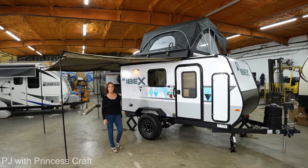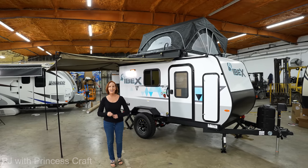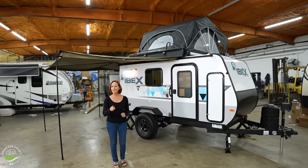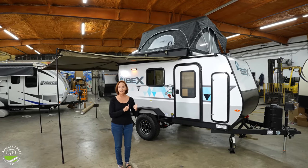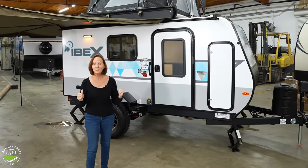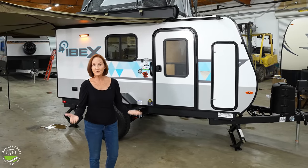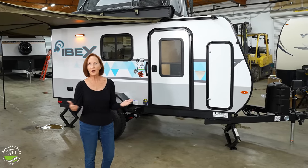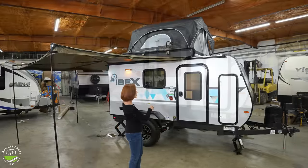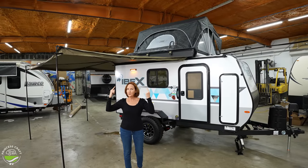Hey everybody, I'm PJ from Princess Craft RV. Today we're going to look at the Ibex 10 LHRK. Now that's a lot of letters — just remember the 10 part, and that will get you to this trailer right here. It's very cool because it's only 15 feet long, it only weighs 2,429 pounds — so under 2,500 pounds. It's got a rear kitchen, sleeps two on the inside, two or three up top.